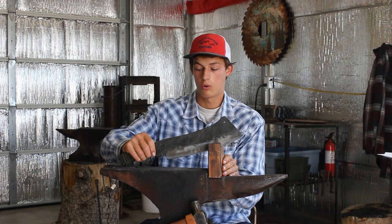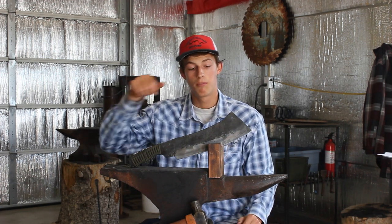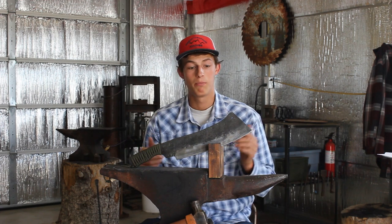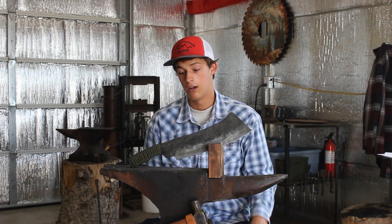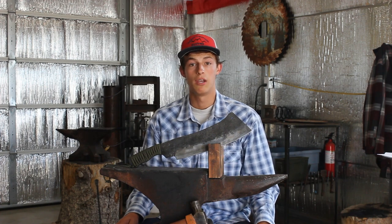There's this knife, and if you want to bid on it, the auction is happening on my Facebook page — there'll be a link down below, so go check it out. Make sure to go bid on this knife. Let's go do some actual chopping with it now.